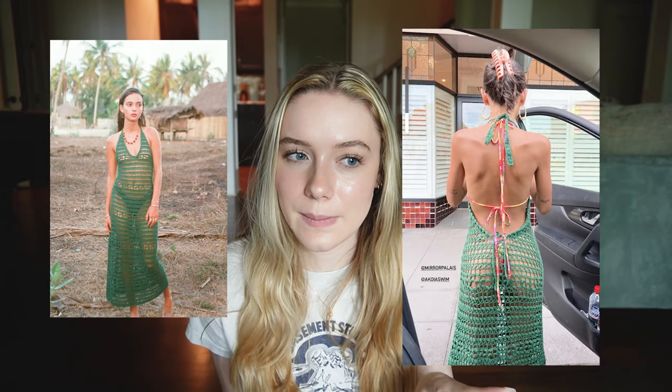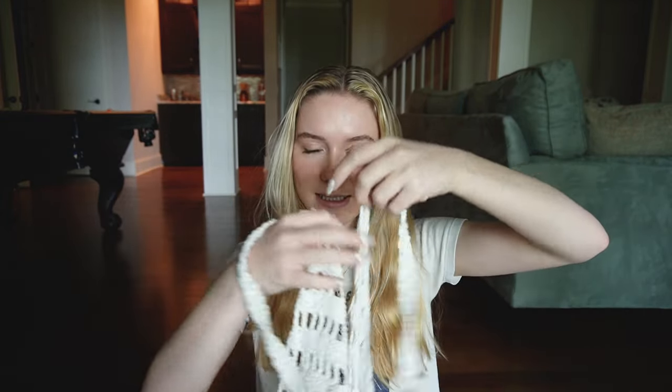Hi guys, it's Anna. Today I'm going to be showing you how to make this super pretty cover-up crochet mesh kind of dress. I originally got inspiration for this dress from a brand called Akoya Swim. I just really liked the look of a mesh long cover-up dress with the low back, so I thought I would make my own little version inspired by it, and that's what we're going to be making today.